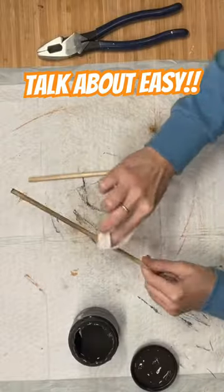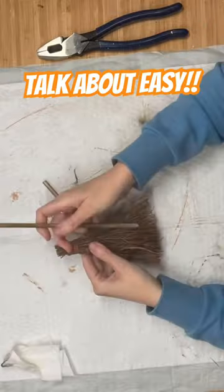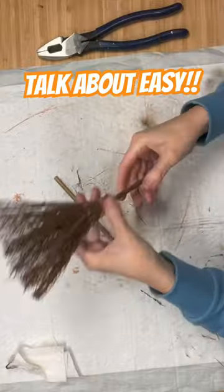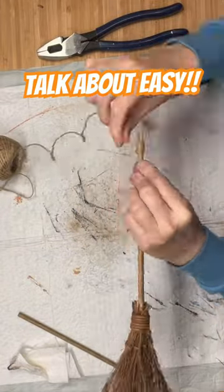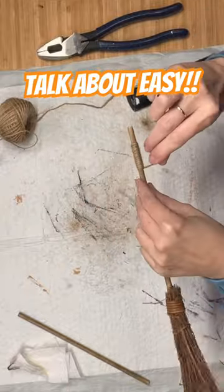Cut them down to size. I'm going to stain them with some dark and decrepit. And then all I'm going to do is push them down into the middle of these little brooms. Then once I get that done, I just push some hot glue in there, push my dowel rod back inside. I'm going to add a little detail by wrapping some twine around the top of them and that's it.